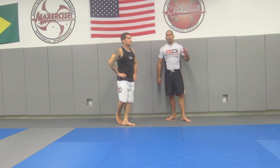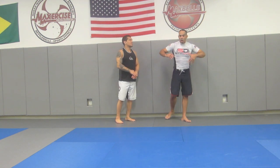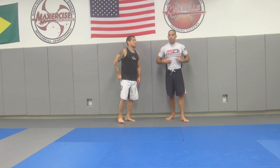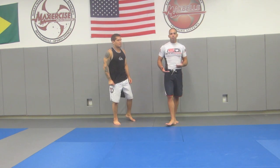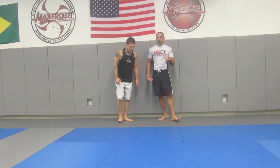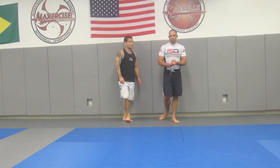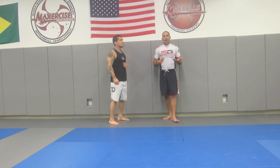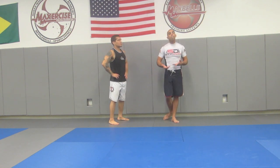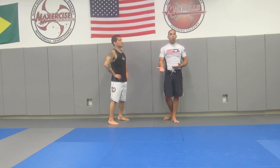Hey, what's up? My name is Ken Pomola. I want to go over and talk about takedowns for grapplers. I feel that this area is really not touched upon enough, and there's a lot of misinformation and instruction that's just not working within the grappling realm. Otherwise, you would see all these jiu-jitsu fighters with amazing takedowns, which we don't.